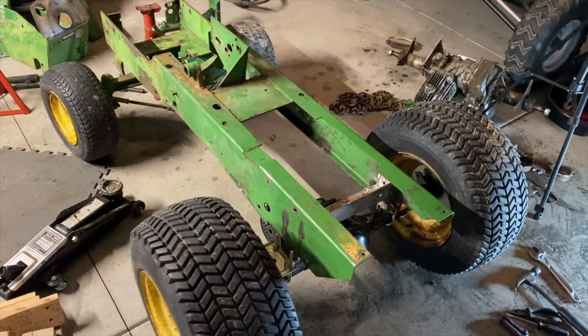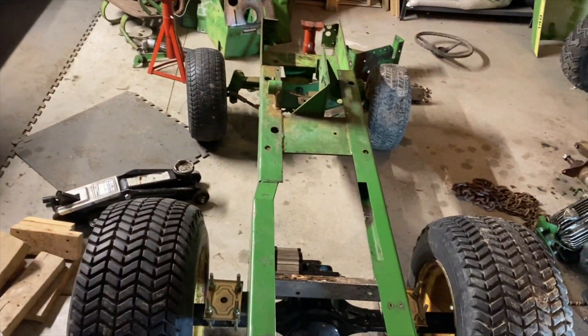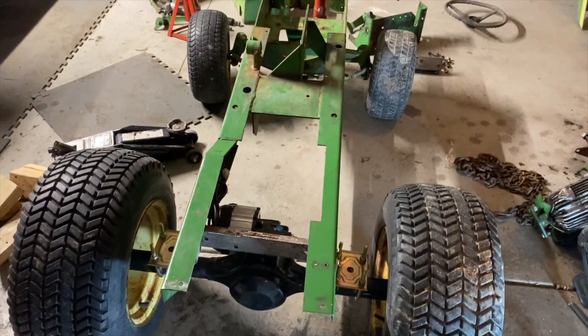Actually, before I do that I'm going to get all the electronics hooked up and make sure it actually works. I need to get a new motor in there and do some more sanding, then I'll get it ready to paint. It's coming along — it's getting close.